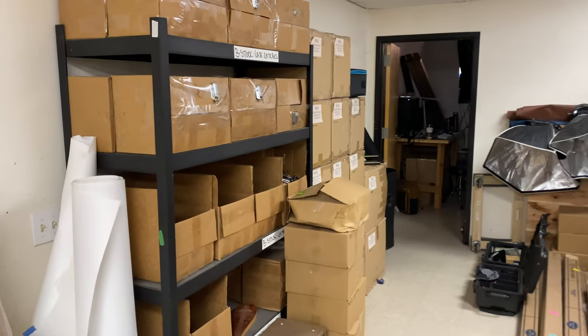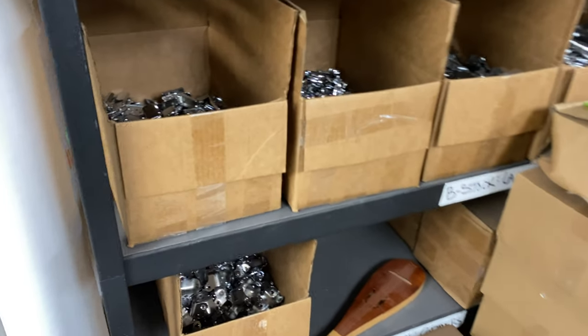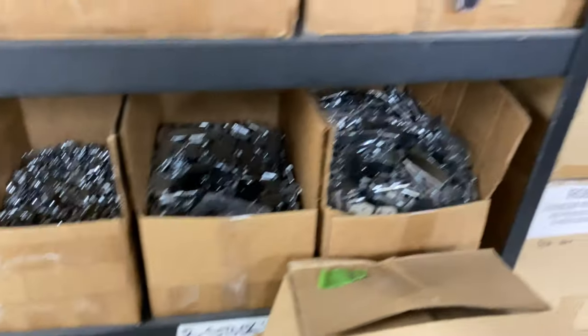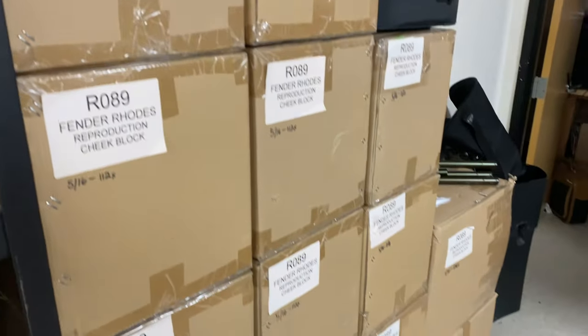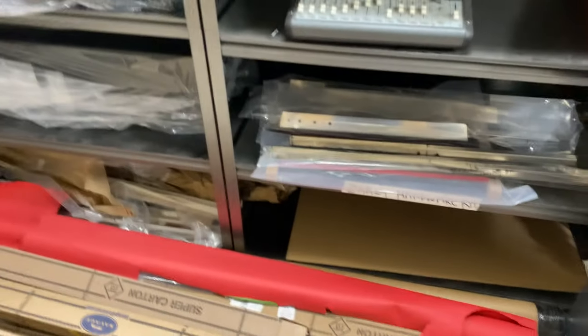Here we go to some more storage for B-stock hardware — cheek blocks, a lot of cheek blocks, and Vintage Vibe lids for our pianos.